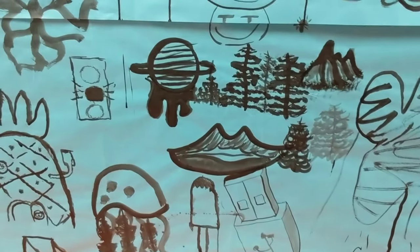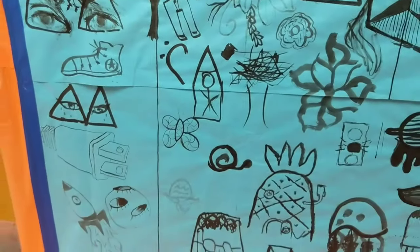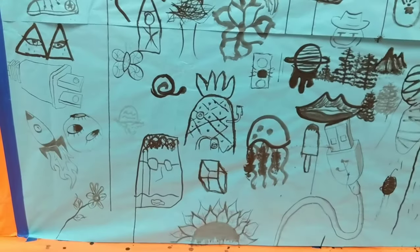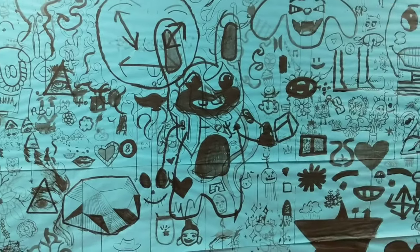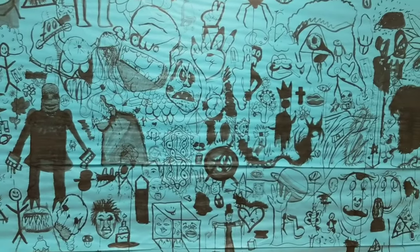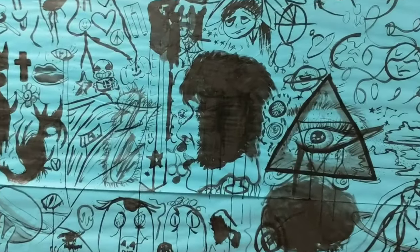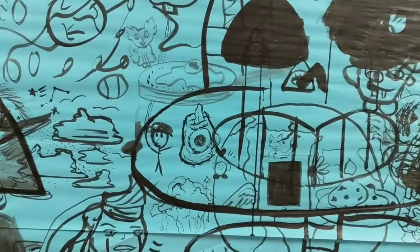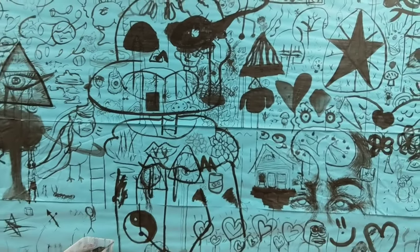This is a little bit of extra footage from before it was completely finished, with a close-up of some of the last bits and pieces. One of the things I tried to encourage was getting people to draw up high and draw down low. It was easy to draw up high and across the middle, but drawing down low was difficult for some people. So maybe if you do this, you just cut it off at a certain height — maybe only knee-high off the ground.